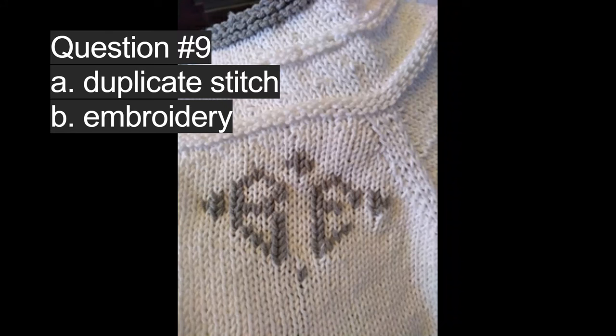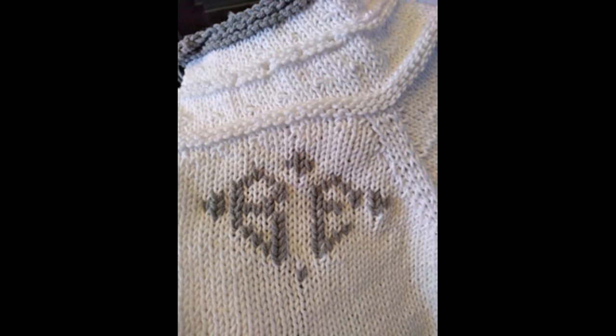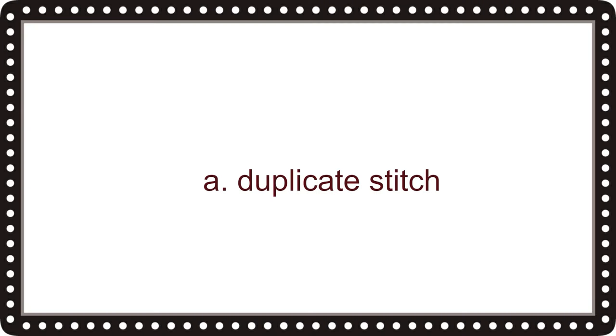This is a monogram that I put on one of my cardigans. Question nine is: is the monogram done in A, duplicate stitch, or B, embroidery? The correct answer is A, duplicate stitch.